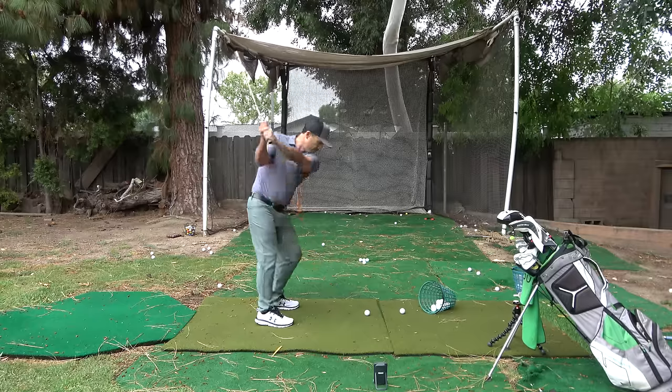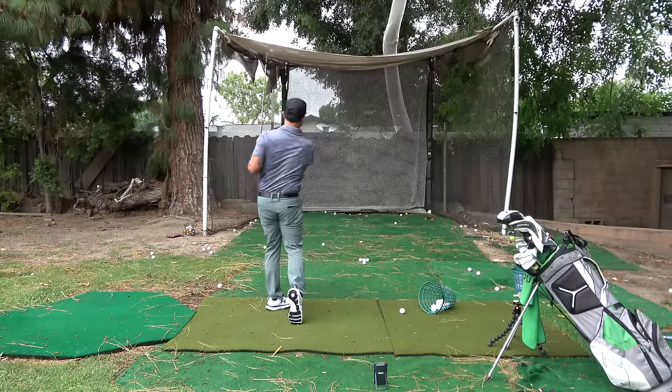As you're hitting shots, you can either have it on total distance or carry distance, depending on what you're looking for. If you want to know how far things are running out — maybe with your driver — and then with an iron, you would want to know your total carry. So carry distance is going to be super important.